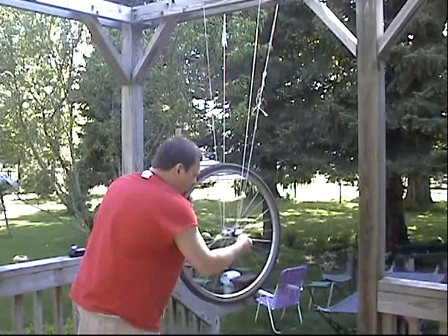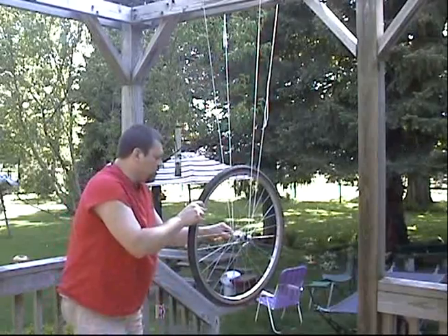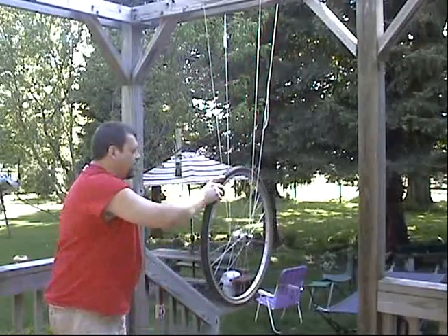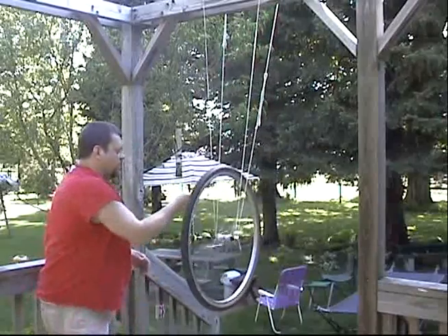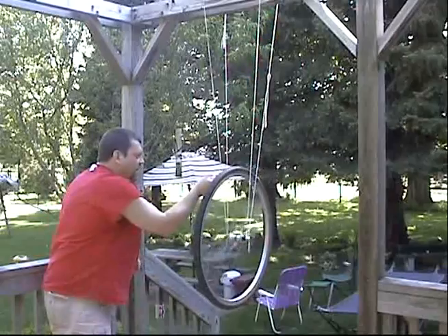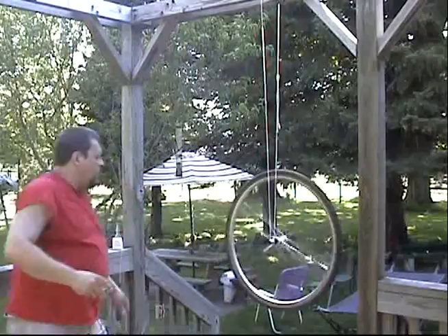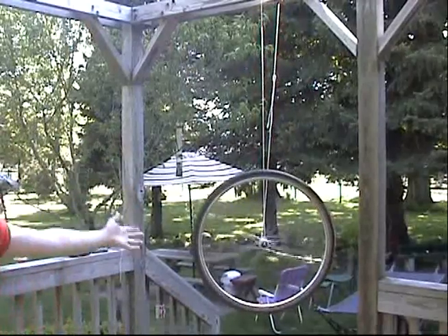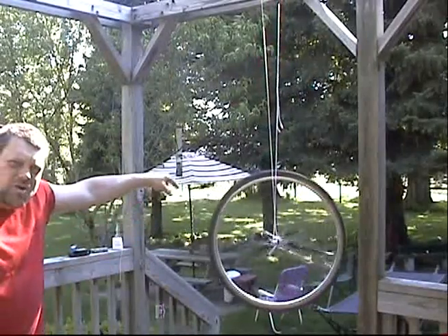Mr. G here is going to make sure that this is a lot of fun. So here we go. We're going to start the wheel spinning. And then we are going to light one of the strings on fire. You'll notice it's gone. The string is gone, but the wheel keeps right on spinning, and it stays upright. However, it does start to rotate.